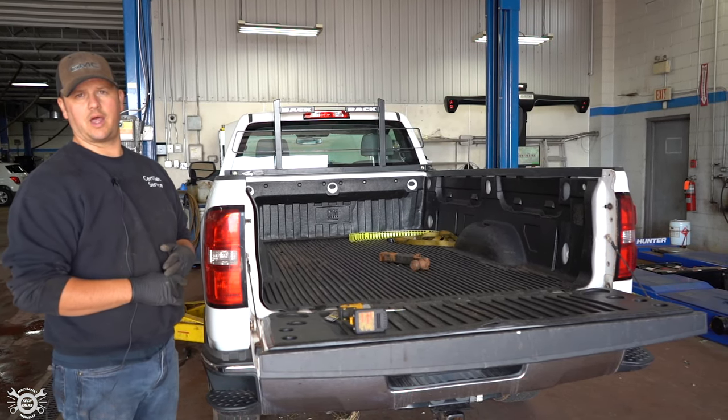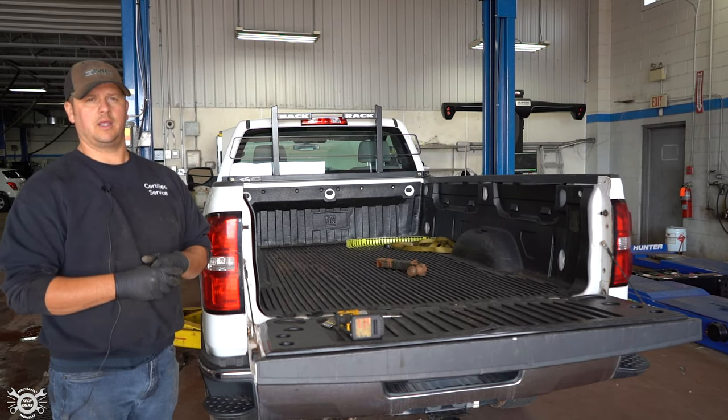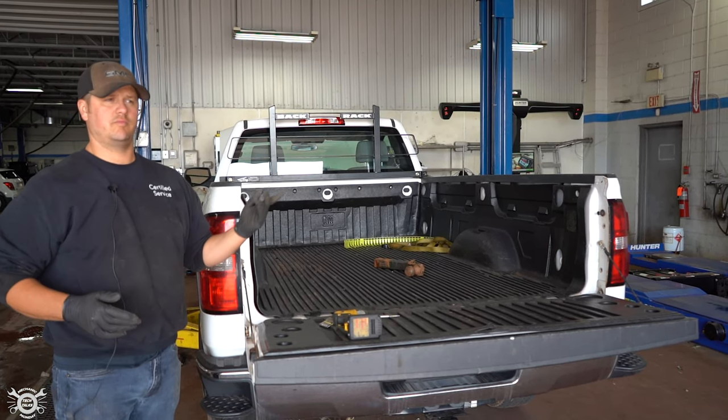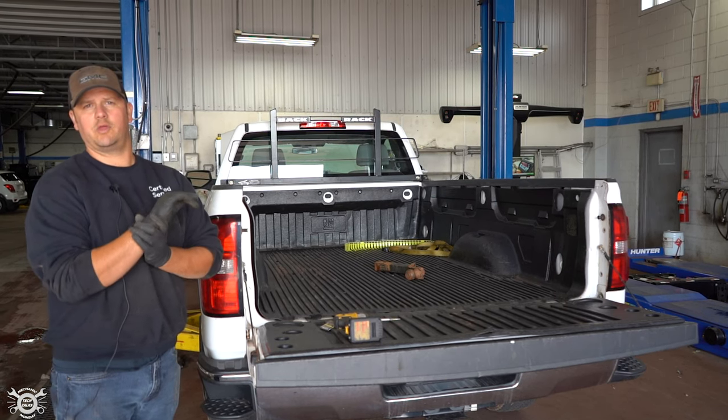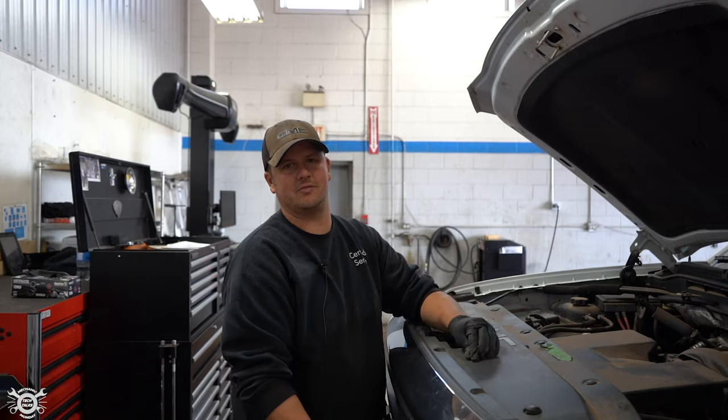That's a quick rundown on how to replace bulbs. Any questions or comments, just drop them down below. If you guys have any ideas for future how-to videos, just let us know — we look forward to seeing you. Don't forget to like, comment, and subscribe to the channel; your input really helps us put out videos that everyone wants to see. Share it on Facebook and let's get these videos rolling. See you next time!